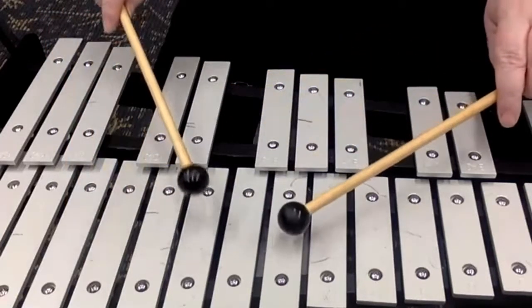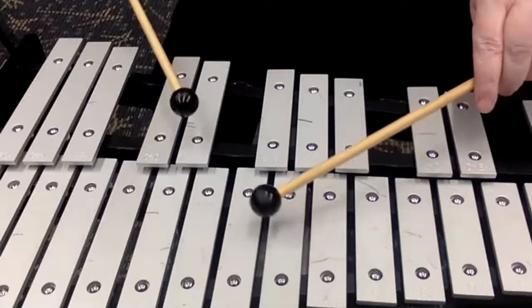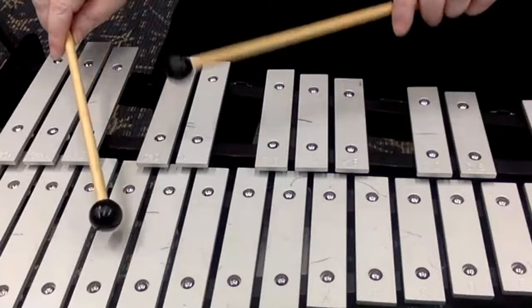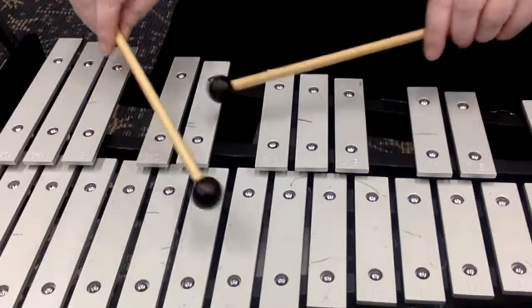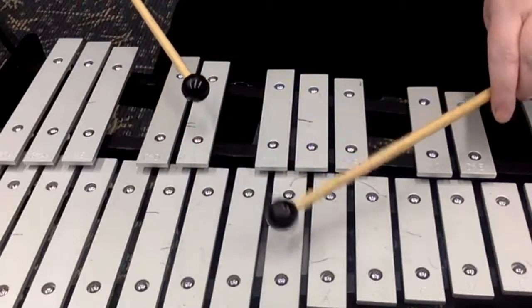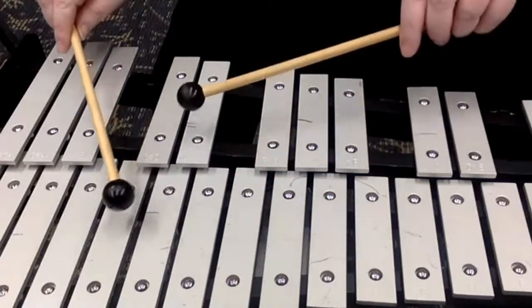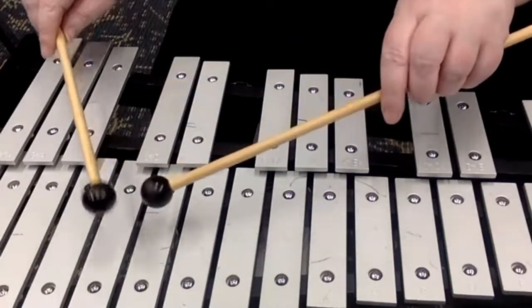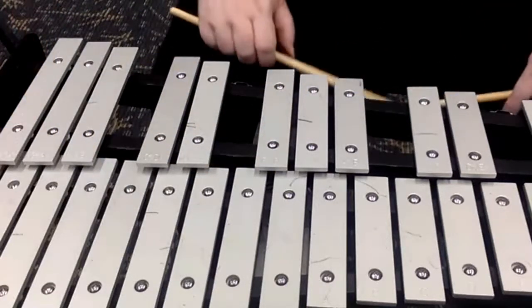One, two, here we go: G and E flat. Move down — F and D. Move down — E flat, C. And back up: G, E flat, F. G and E flat again. G and F, reverse. E flat, C. And three notes in a row: D, C, and B flat. How do we do in that section?